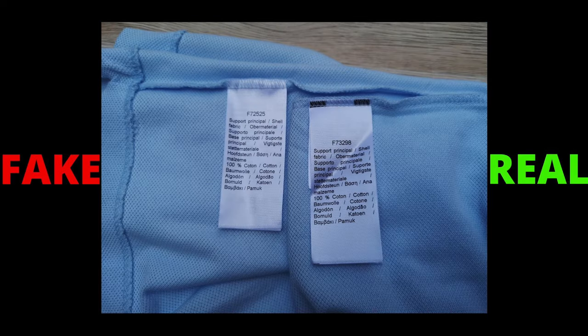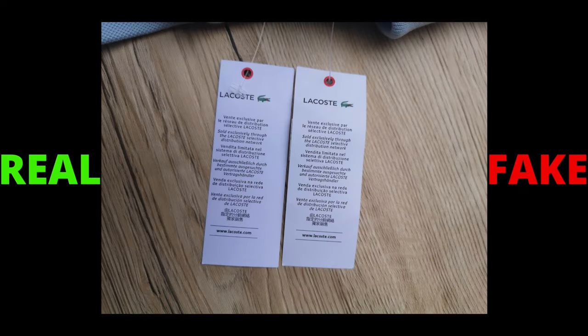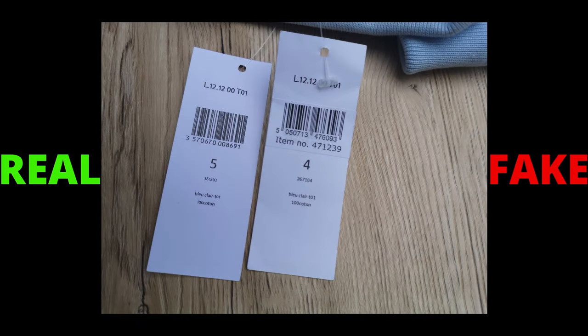Last up, check the wash labels. When comparing the labels on both polos, the material quality and print quality is way higher on the genuine Lacoste polo, whereas the fake polo looks cheap and low quality.